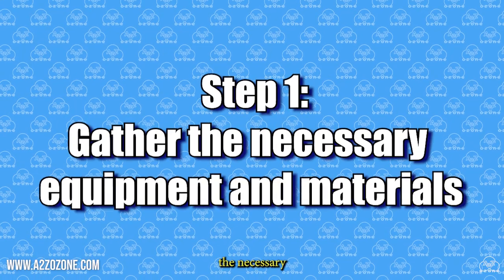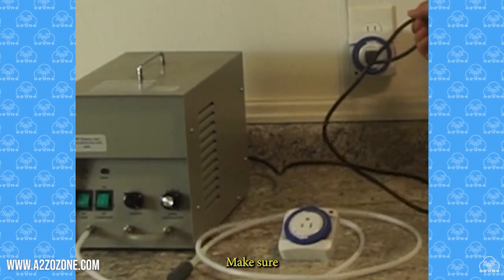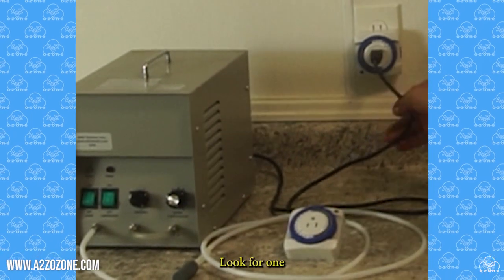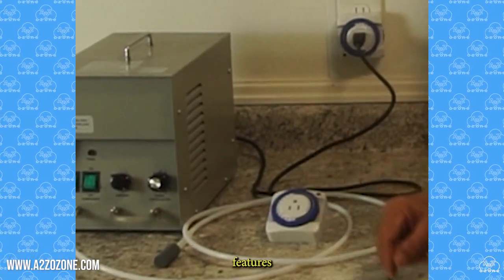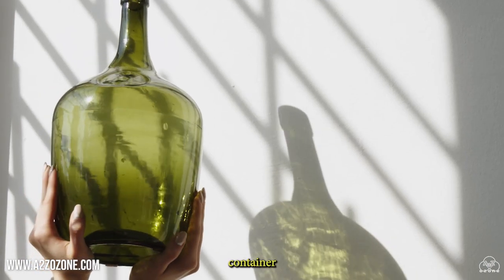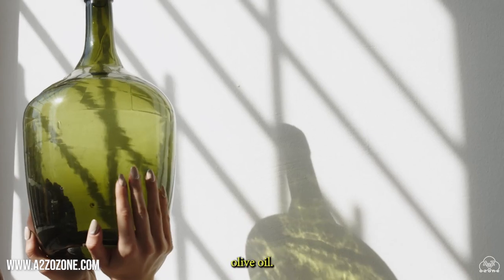Step 1: Gather the necessary equipment and materials. Ozone Generator — make sure you have a reliable ozone generator that can produce medical-grade ozone. Look for one with appropriate safety features and settings. Glass Container — choose a dark glass container to protect the oil from light exposure, which can degrade the ozonated olive oil.